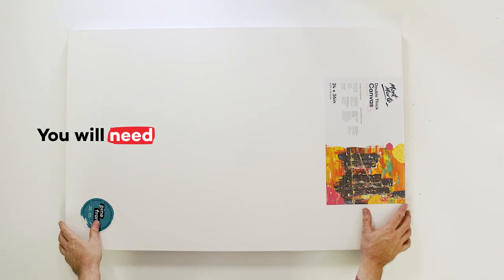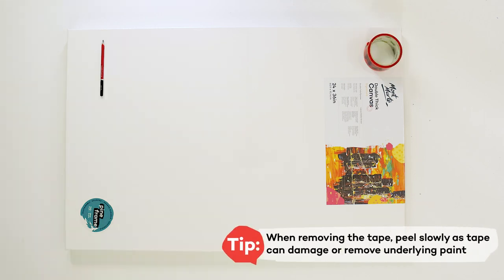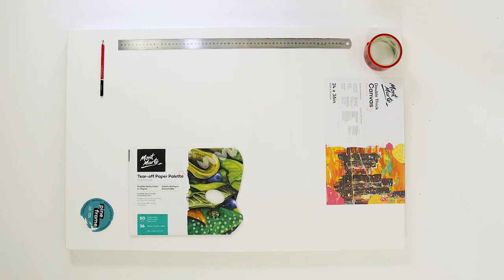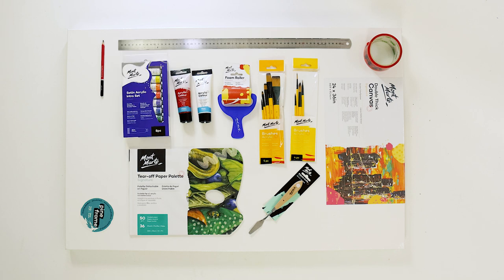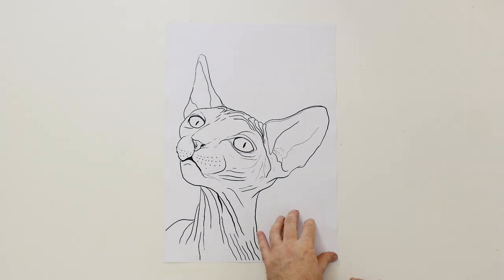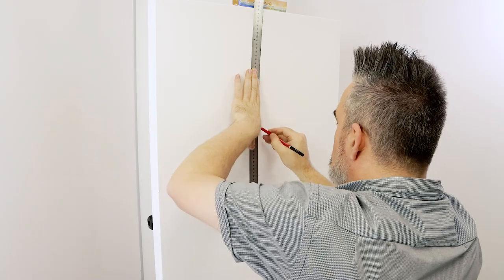We'll be using a 60 by 90 centimeter canvas, a 6B pencil, a roll of masking tape, a large ruler, a tear-off paper palette, a palette knife, some brushes, a 75 millimeter sponge roller, some titanium white acrylic color, crimson acrylic color, and a satin series intro set. You can find this materials list along with the lesson plan and cute outline reference images on our website.